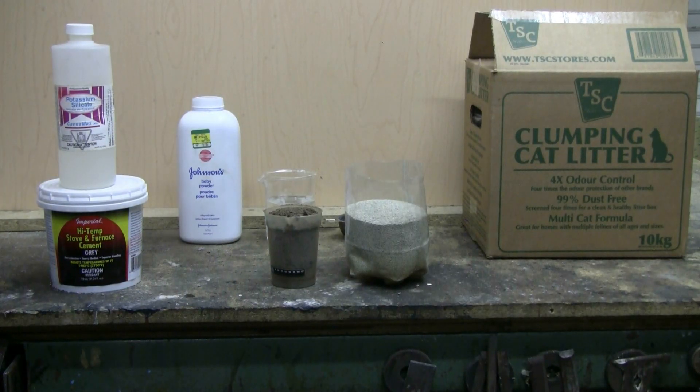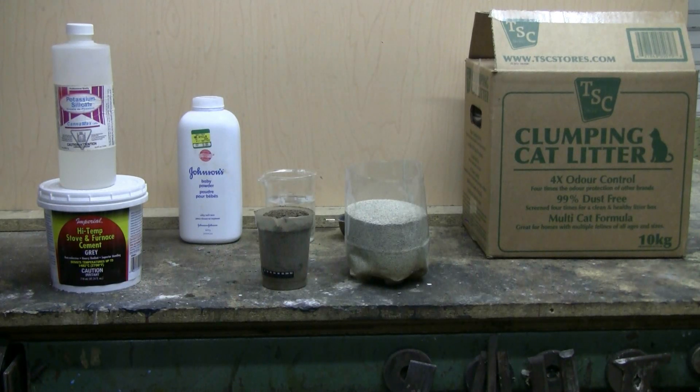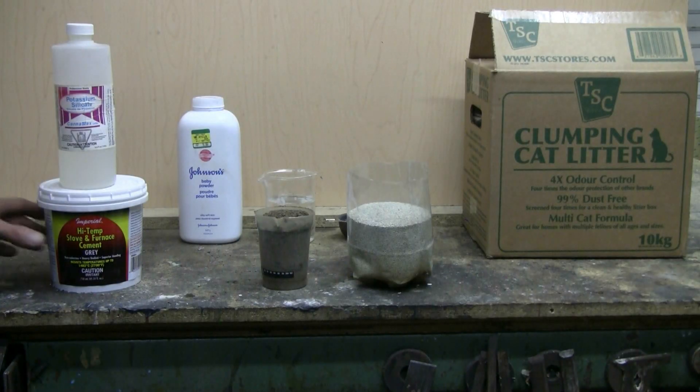Another option, and the one I normally use, is to make up a refractory mix from a solid material such as sand. Perlite is also used — you can get it at a gardening store. Vermiculite can be used as well, again available at a gardening supplier. I've also investigated cat litter, which is bentonite clay. Cat litter is used to make sugar rocket motor nozzles, so it can take enormous heat and pressure.